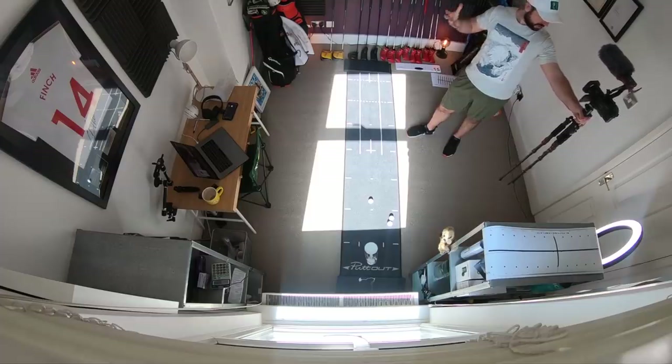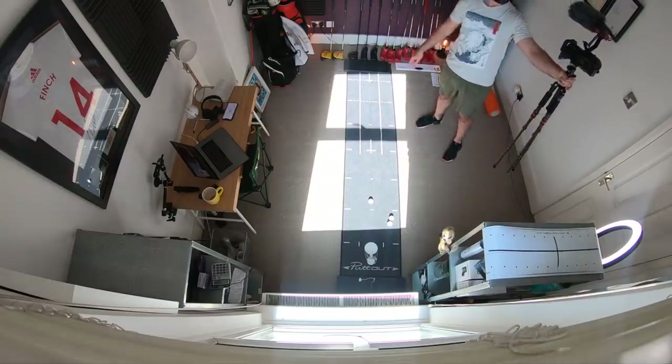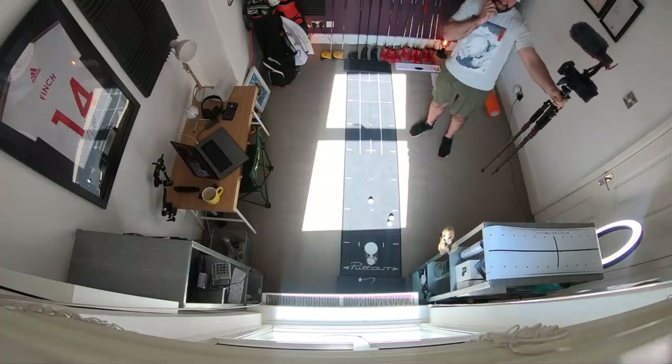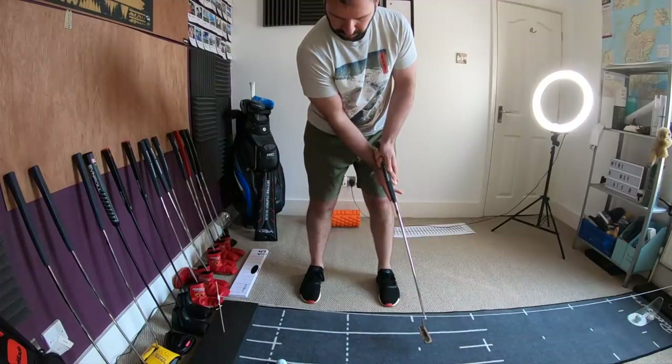So let's start with the room. First thing to understand — it's not overly huge, about three and a half yards by three and a half yards. This has worked out well as far as the household is concerned because this is normally the office, so this is where I do my filming and my work anyway. So I'm repurposing its use, not commandeering a whole new room, so arguments are at a minimum.